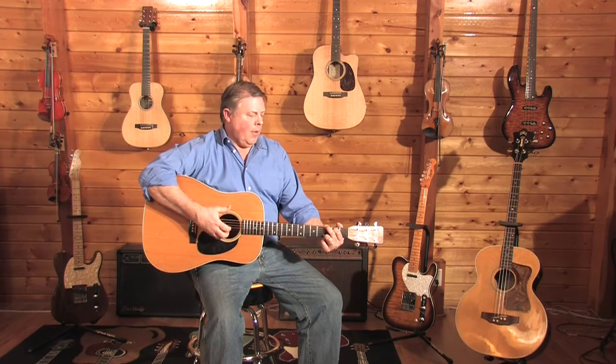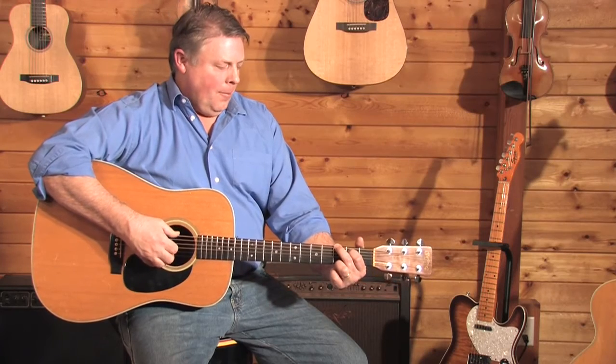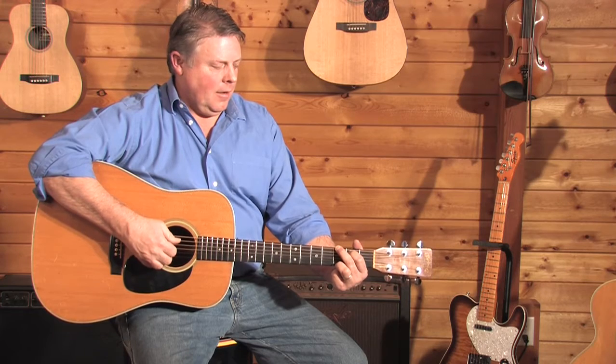Another way to use the thumb and fingers is to do what I call finger picking. The thumb plays the same on the 4th, 5th, and 6th strings. So thumb, 3rd string, 2nd string, 1st string, 2nd string, and 3rd string.